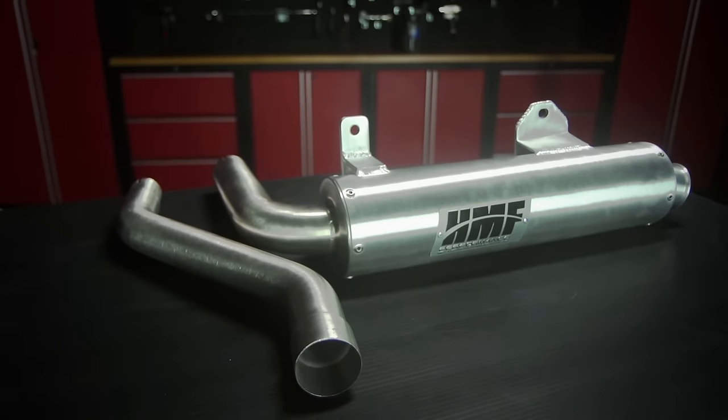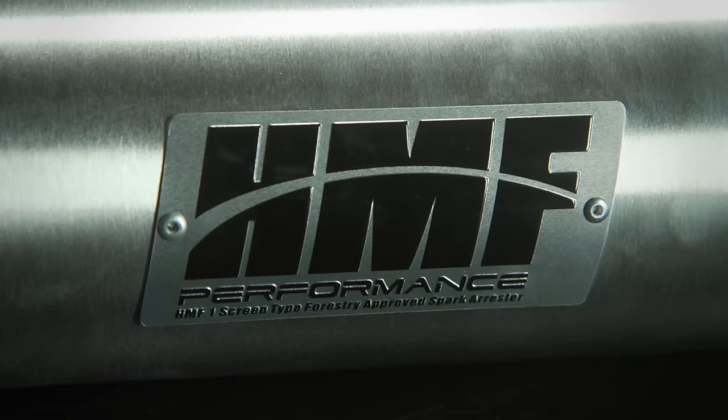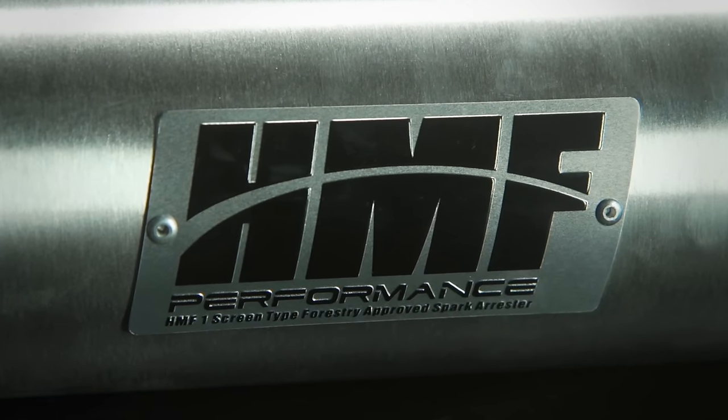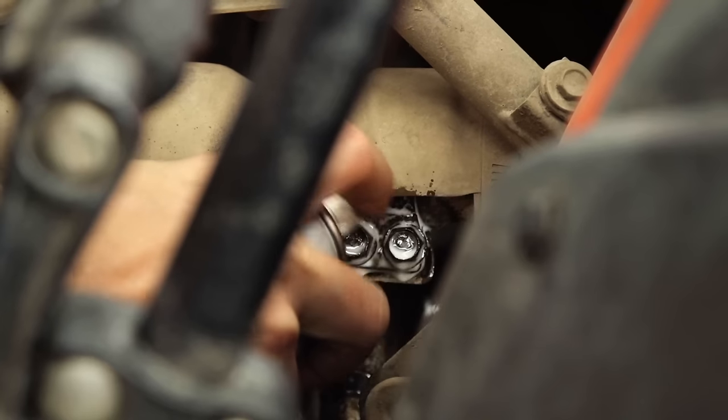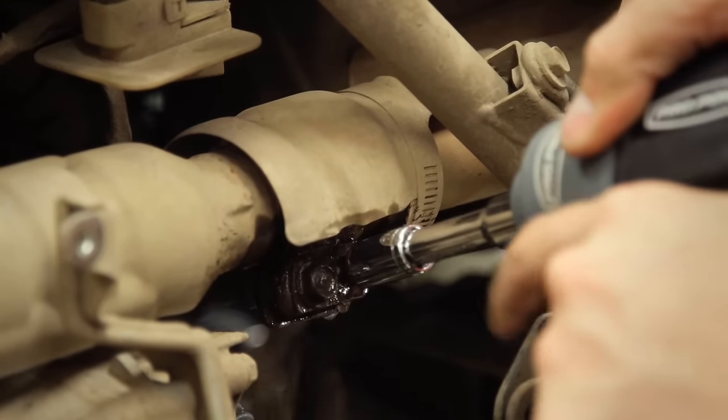It's no surprise that in the world of big bores, the 680 is lacking a little bit in the horsepower department. But with a two-punch from HMF, Kimpex supplied us with not just the exhaust but the power optimizer as well, to make sure we pull all available juice from the Rincon 680 power plant and the new HMF exhaust.